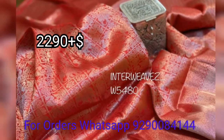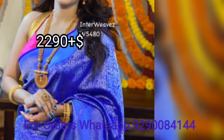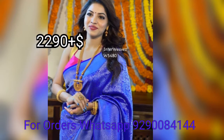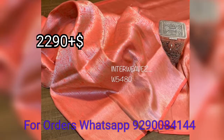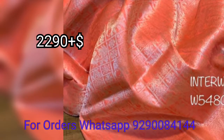The border and the color of the saree is only a single color. This saree is $2,290 plus shipping.